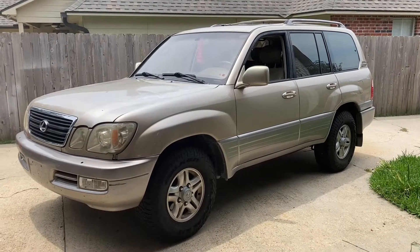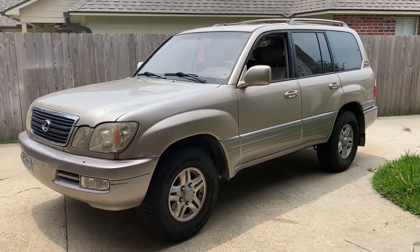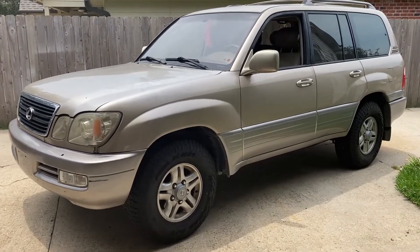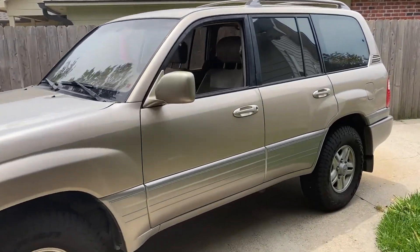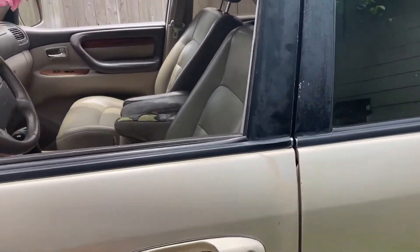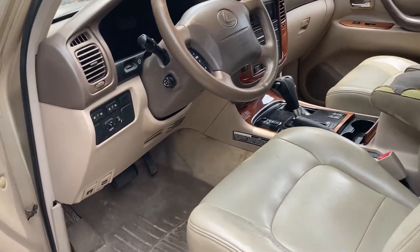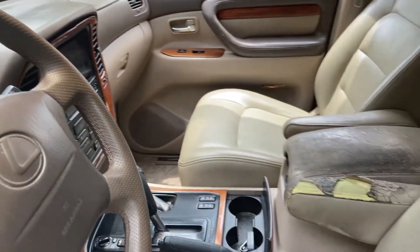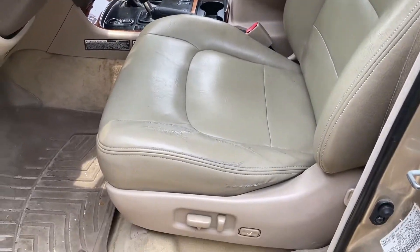Just want to do a quick video on my new-to-me '99 Lexus LX 470. I just picked this up about five days ago — it's a '99 with 244,000 miles on it. It's not in bad shape; I think it's in pretty good shape overall.